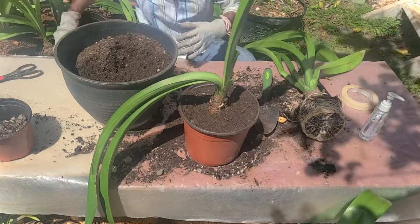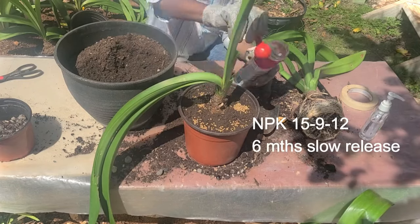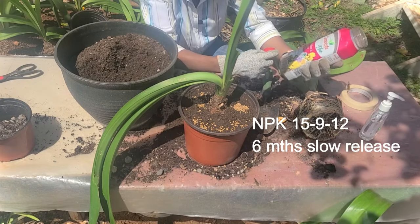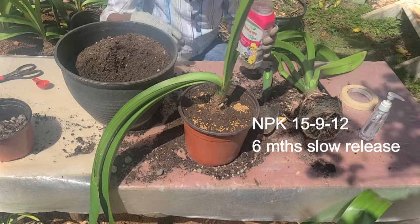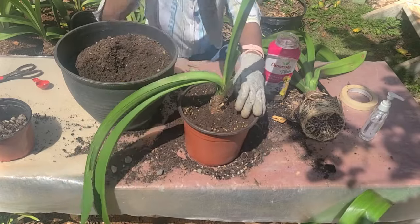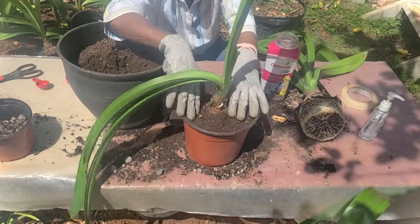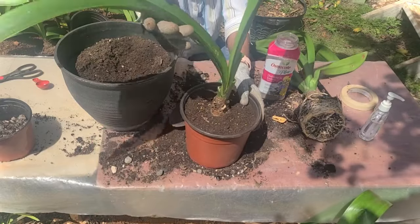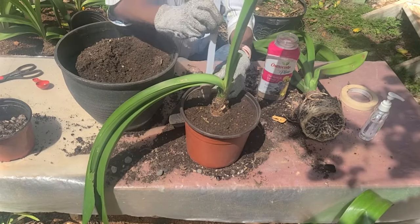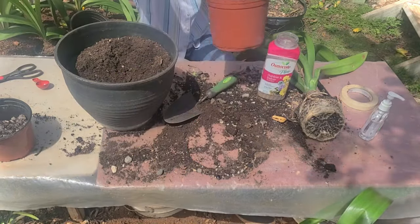I'm going to give each eight inch pot one tablespoon of this slow release Osmocote. I'm not promoting the brand, but this is 5-9-12 and it gives six months of nutrients. So within a six months period, this should supply all the nutrients that this pot needs. I'm just trying to stir it into the top inch or two so that we don't lose any of the nutrients. I will reuse this stake and very carefully tie them up.